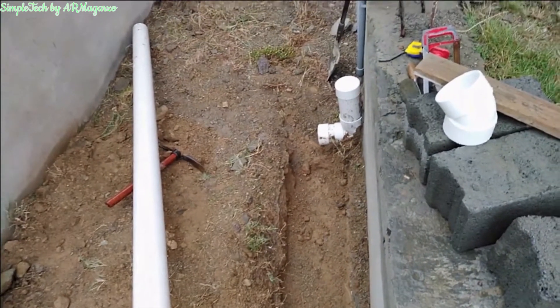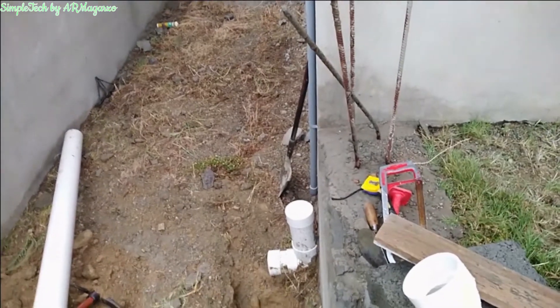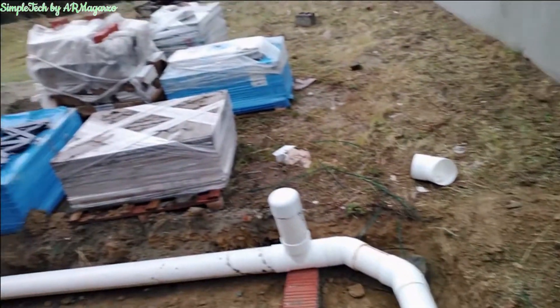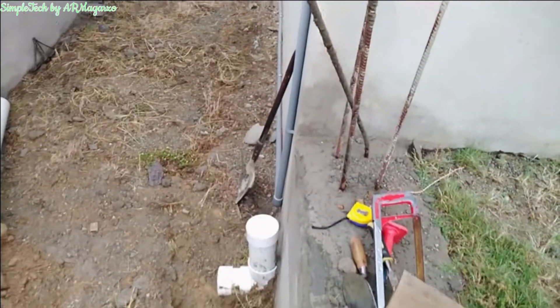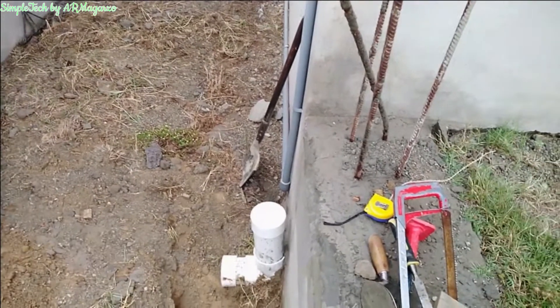Today we have temporarily stopped our job because of the rain, so while we are waiting for the rain to stop, I will show you what we are doing today. Today's job is the pipe laying for the sanitary pipe. Here at the back of the building we have the access pipe, and our sewer line will be connected from here.